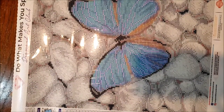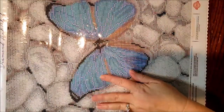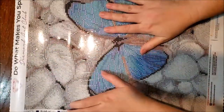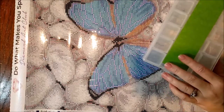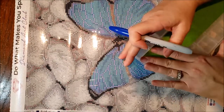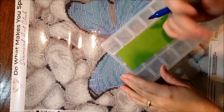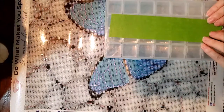Another thing is Diamond Art Club normally sends stickers for their symbols, however they did not. And I don't feel like going and taking a copy, so we are just going to make do here. I wonder why I didn't get a sticker. You know what, I don't think my other trial had stickers either, so we will just make do.